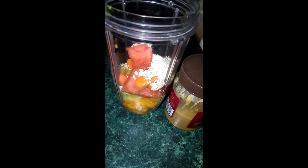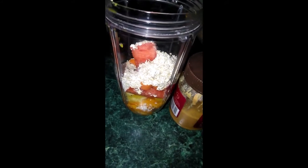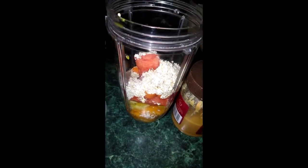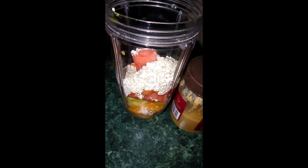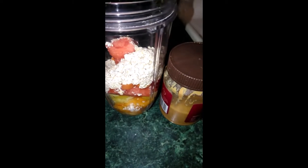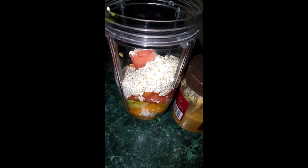I'm actually going to add — this is a tablespoon. One tablespoon, two tablespoons. I added three tablespoons. You can add as much or as little as you like. I like the thickness, let me add a little more.